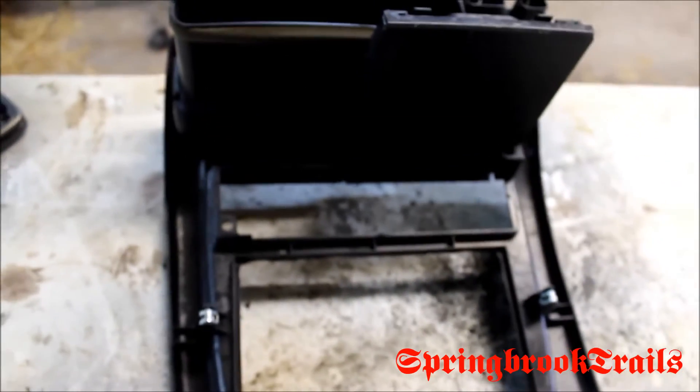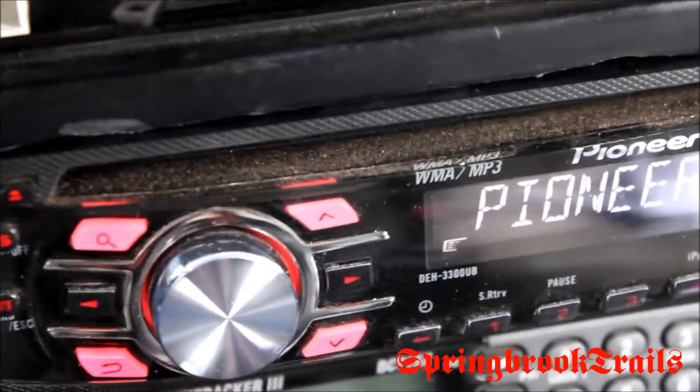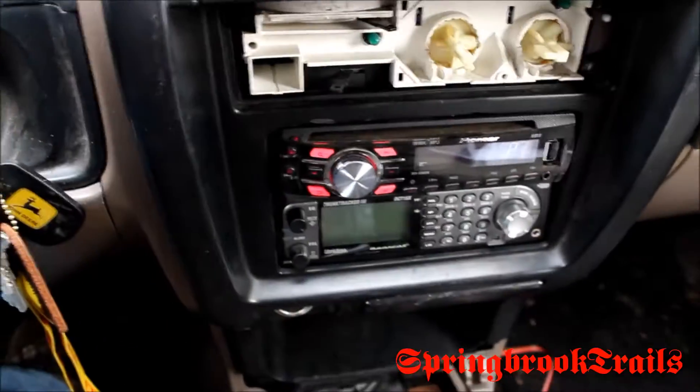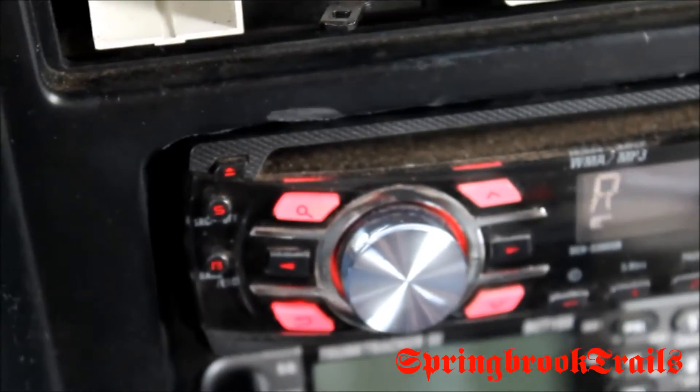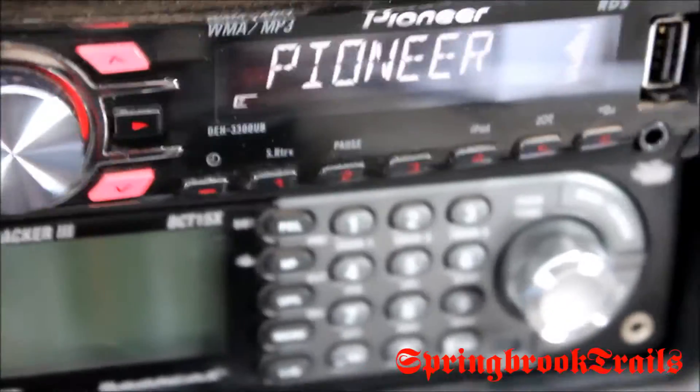Now I'm going to test fit it — see if it works. Well, I'll be damned, it fits! It was very, very tight to get this panel back on. I actually had to push up from the bottom and then click the bottom in to get it up past the top of the radio. I thought I was going to have to trim it again, but my measurements were good.